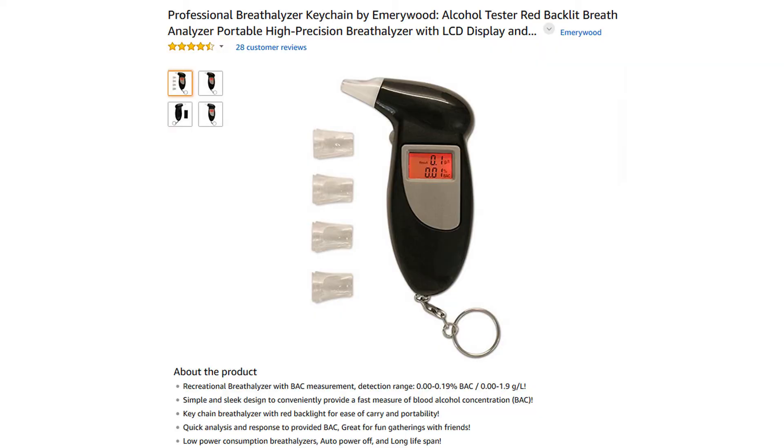Hey everyone, Leonard Kinsey here. Obviously I review things on my channel all the time — booze, plane flights, Airbnbs, and drones. I only review stuff that interests me, and this is no different. It's amazing that I don't already have one of these. So this is a mini breathalyzer — it's on Amazon, and the company asked me to do an unboxing and a review, so that's what I'm going to do.